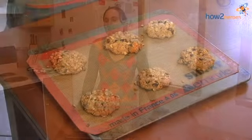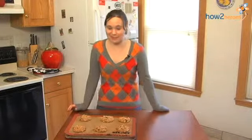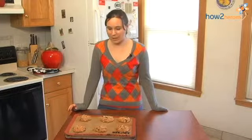Our oatmeal cookies are out of the oven. These actually took longer than expected because I made them extra big — they took about 17 or 18 minutes. Now what you're going to do is transfer them to a wire rack, let them cool down fully, and enjoy.